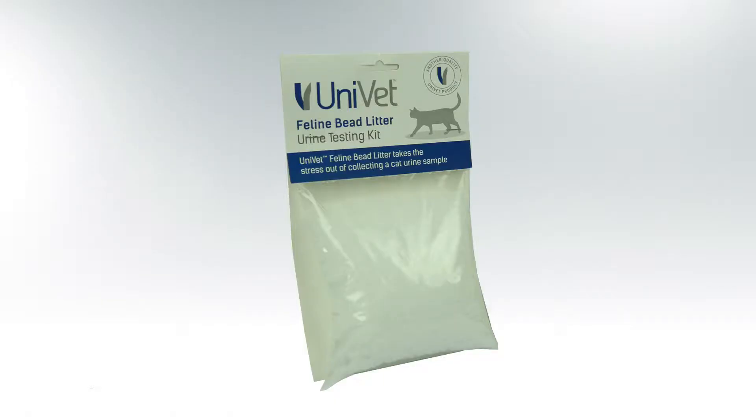If you need to collect a urine sample from your cat for testing, then the easiest way to do it is with a beaded cat litter test kit. To collect the sample, simply follow these steps.